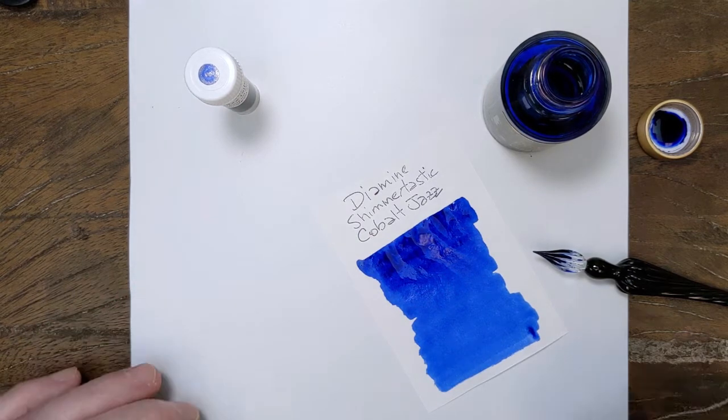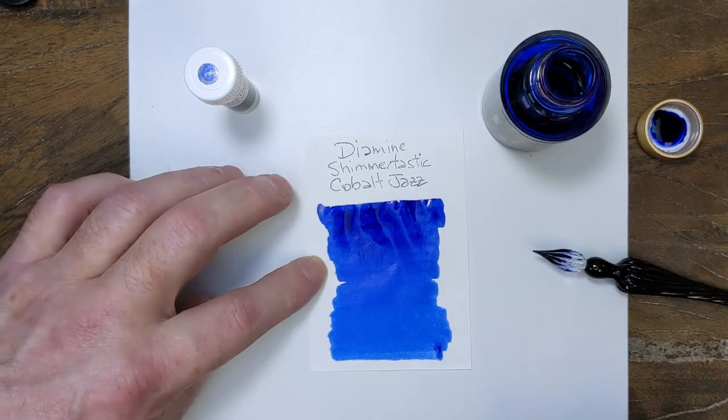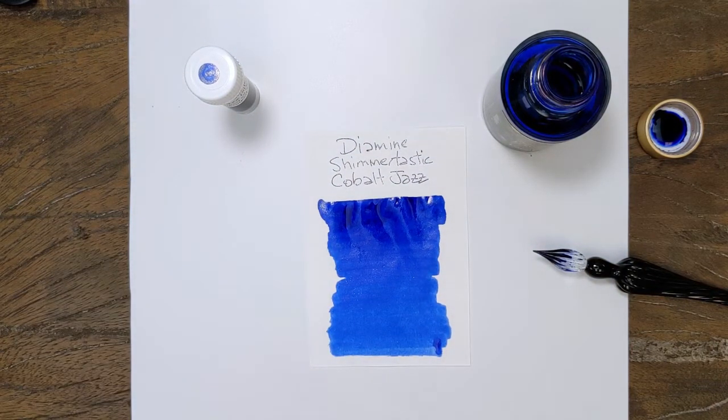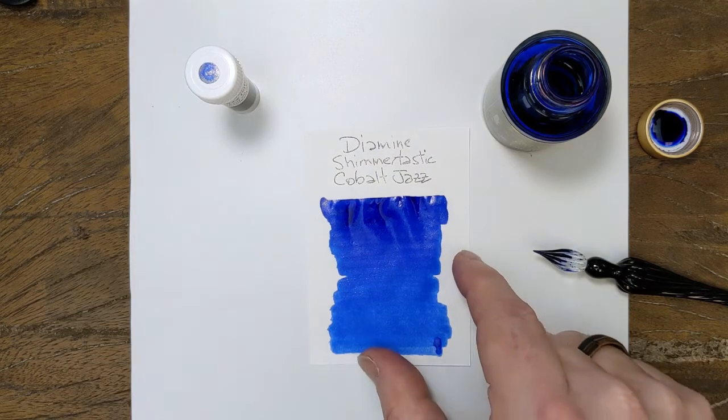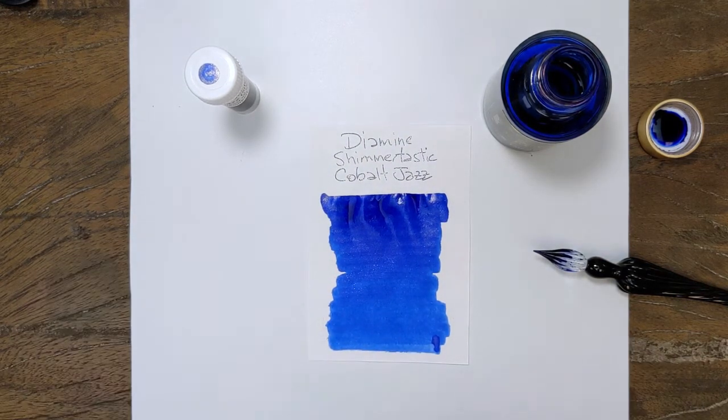So this one is going to be the bluer version compared to the last blue that we did. They're not super far apart, but this one definitely is a brighter, more saturated blue, I would say, just to give you a comparison while that dries.